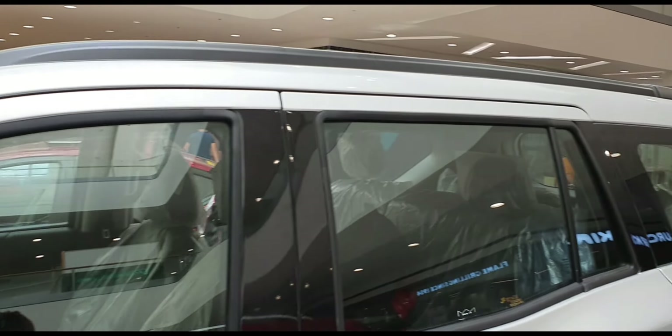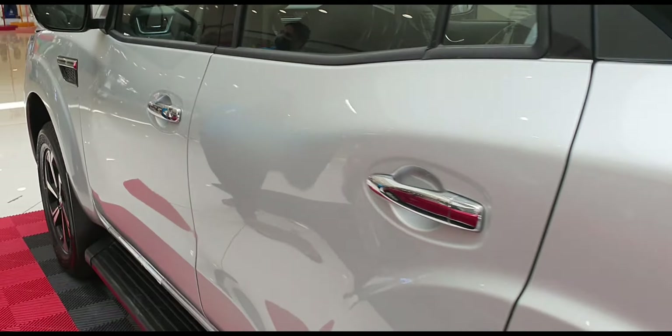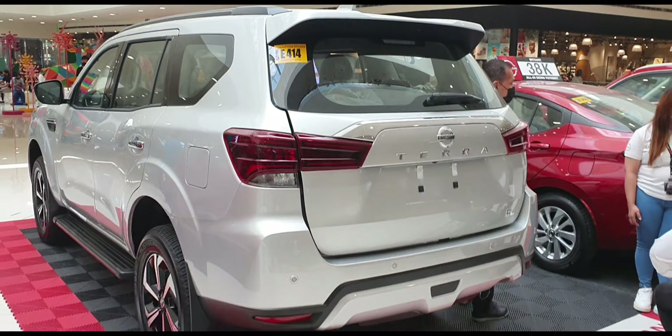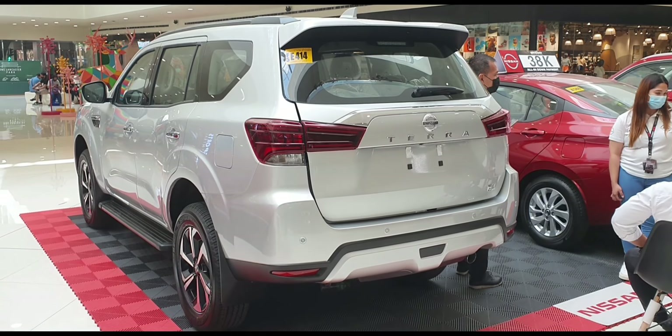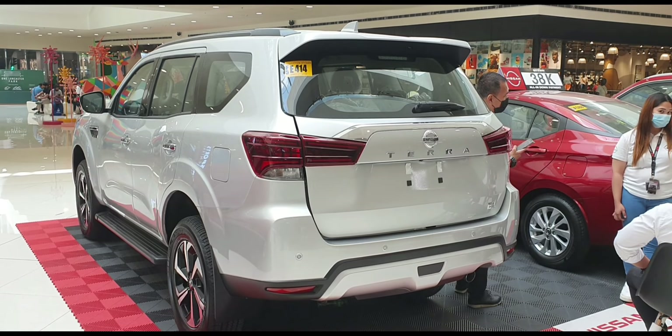I will show you the front door handle. I will show you the body line for the rear.